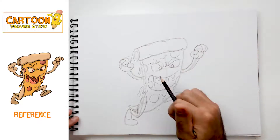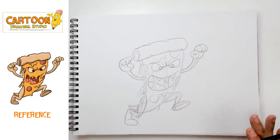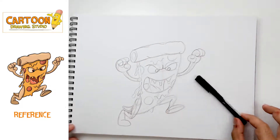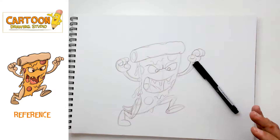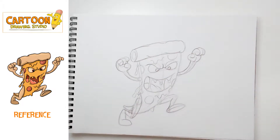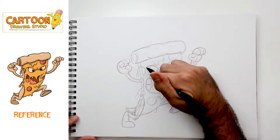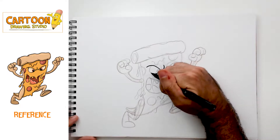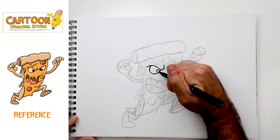That's pretty much the sketch of our pizza monster. Next, what we're gonna do is grab our ink pen. Now that we've worked everything out with our pencil as a light sketch, we're gonna grab the ink pen and go through this and decide what are going to be our final ink lines. So I'm gonna go ahead and ink my character, and you can ink yours at home.